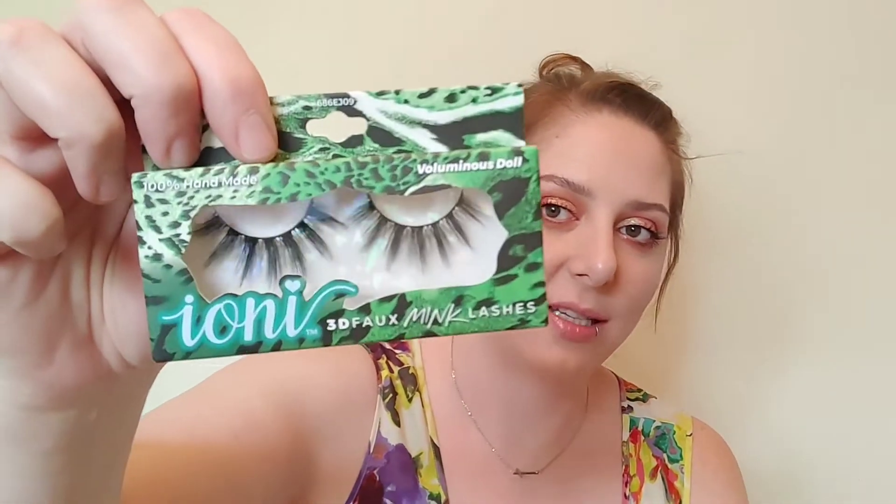I have a problem — I absolutely love Ioni lashes. If you've never heard of the brand, they are a vegan, handmade, cruelty-free lash brand you can find at Dollar Tree. They are absolutely gorgeous lashes, 100% handmade, and $1.25. Before Dollar Tree raised prices they were a dollar, but they're still worth every penny — honestly worth more than $1.25.